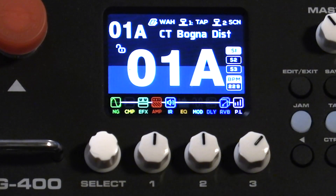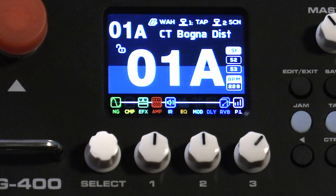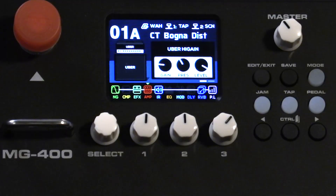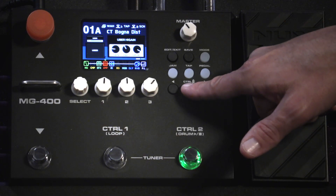On the bottom are the 10 signal blocks comprising amp, effects, and EQ, and you'll see your signal chain flows from left to right. To edit, simply hit the edit/exit button — it brings up another screen and wherever the arrow cursor is, is what you're editing. In this case, it's the amp. Use the control button to edit pages of that parameter.